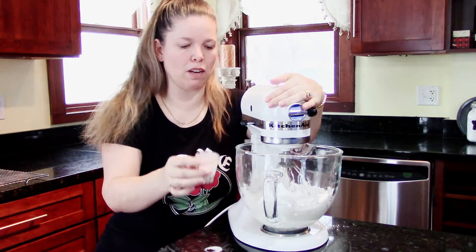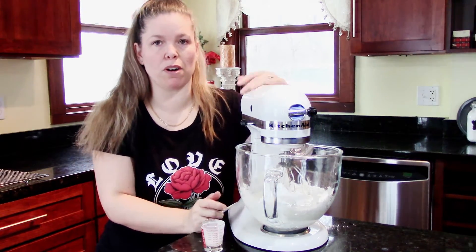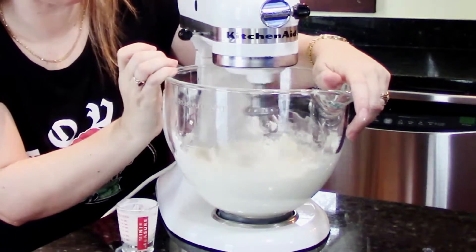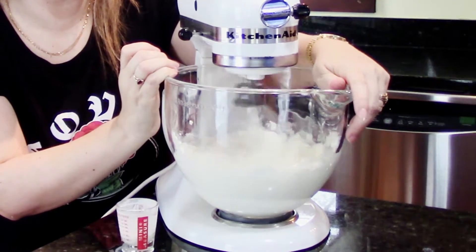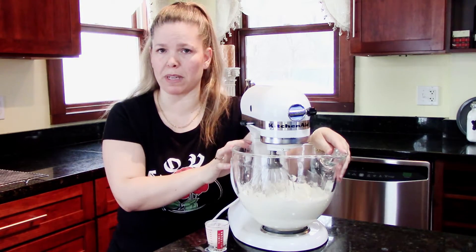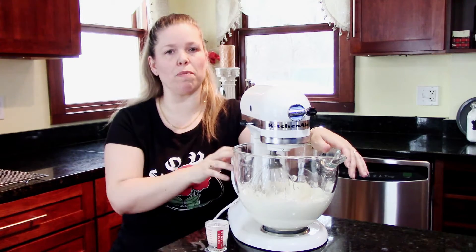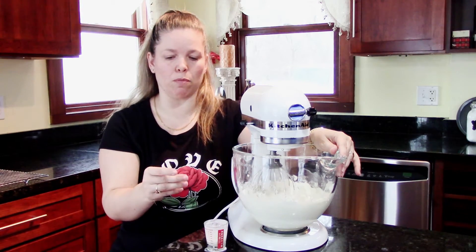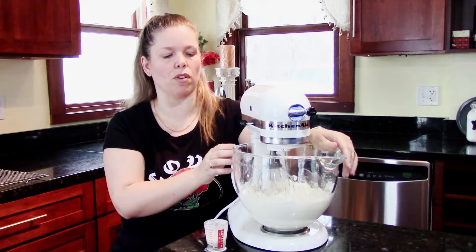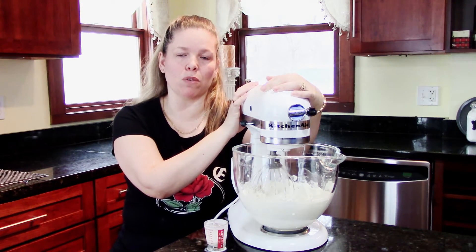I've got my mixer ready to go again with the last of my powdered sugar as well as the last of my two tablespoons of heavy cream. I'm going to get a little more — usually two tablespoons works, sometimes it's three or four. We've got our frosting to a buttercream-type consistency that you can spread or pipe. I'll finish mixing on a higher speed on your stand mixer or hand mixer. I have a little less than four tablespoons of heavy cream — closer to three, almost four.